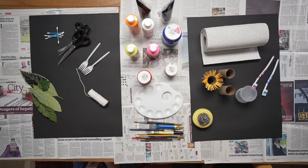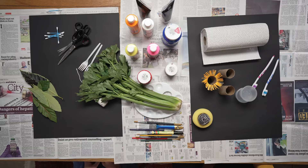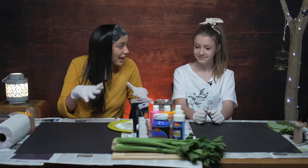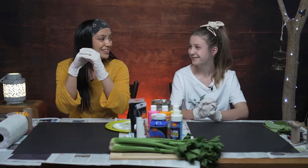We are going to use some string, and how about we throw in some celery? So Alessandra, we are going to be experimenting with all these household items, and we are going to have a lot of fun here. Can't wait!